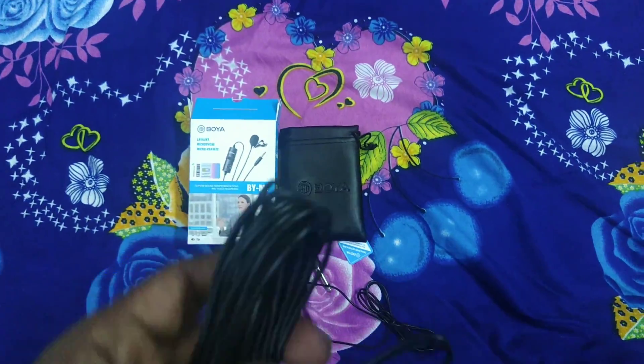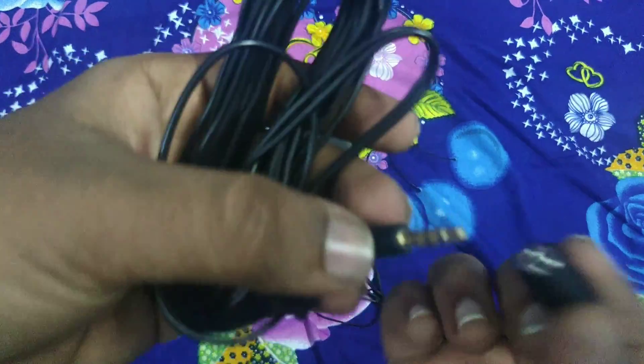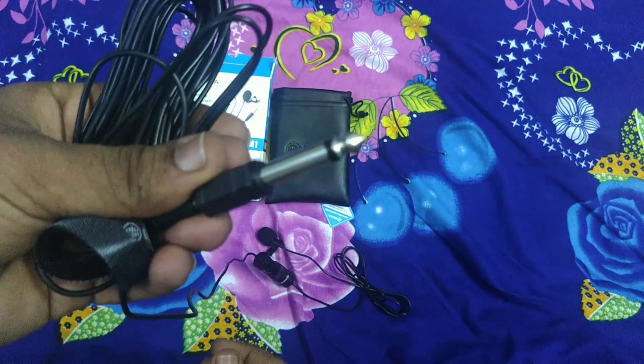As you can see, this is the Boya M1 Mic unboxing and review. If you liked this video, please like, share, and subscribe to my channel. Follow my Telegram channel for the latest updates. Thanks for watching!